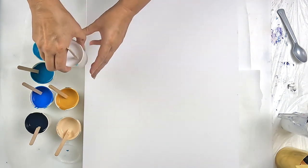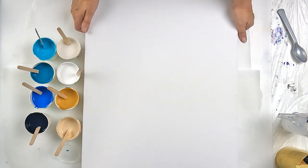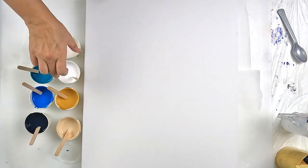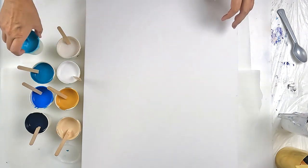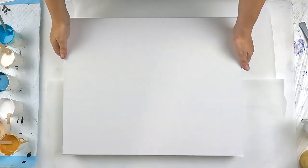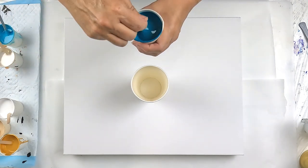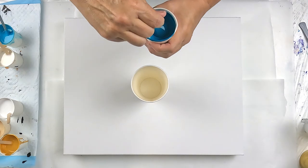I've seen Sarah Mack Art do ring pours with clouds in them, so I guess that's kind of what I'm hoping will happen — but I have no idea. This is my learning journey, three months in, and still playing around. I've got a 450ml cup I'm going to pretty much fill right up. If I've got paint left over from the cups, I'm going to pour a puddle — I'll show you what I mean when I get to it.